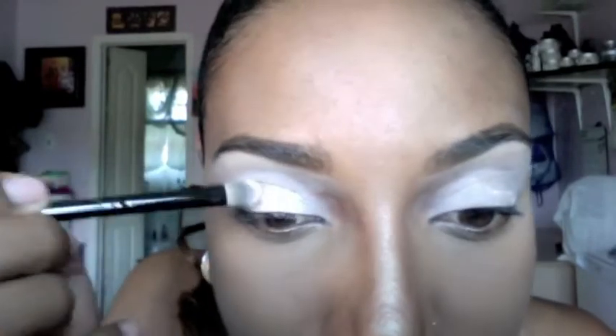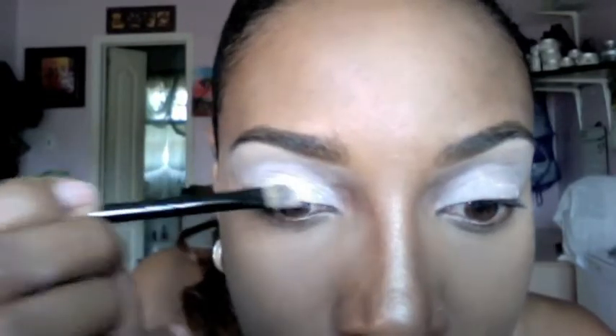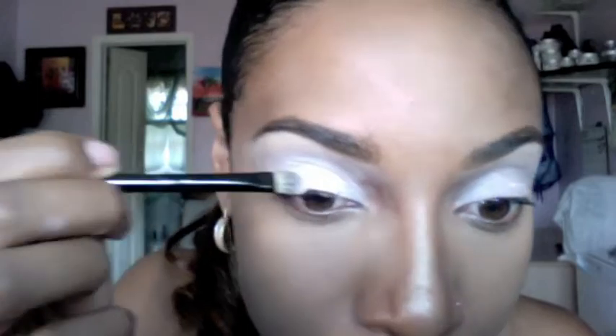For my first color, I'm using this white matte eyeshadow and it's from NARS. I'm applying that in a patting motion all over my eyelid.